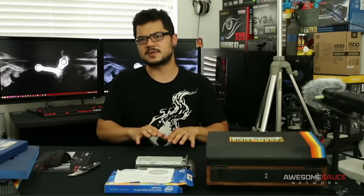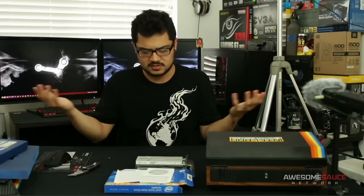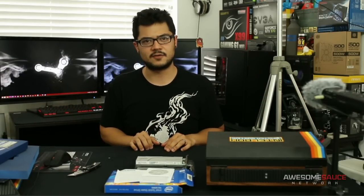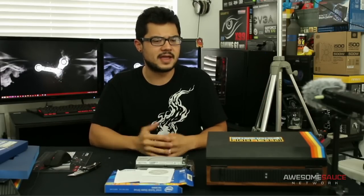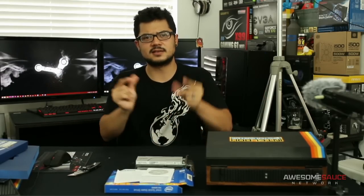That's pretty much going to conclude it for now, guys. Thank you so much for checking out this unboxing of the Intel Box Master System. Go ahead and check out the Performance Unlocked website at Intel if you're so inclined — maybe you can find a way to procure one of these awesome packages. If you're watching on YouTube, feel free to like the video, subscribe to the channel as always. Till next time — Awesome Sauce Network, thank you all for watching.